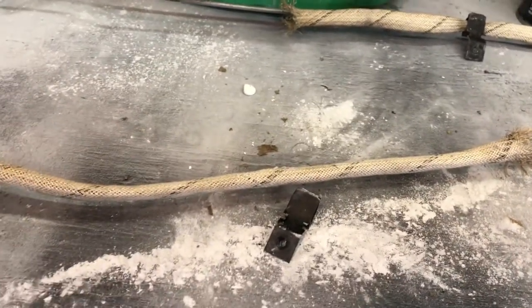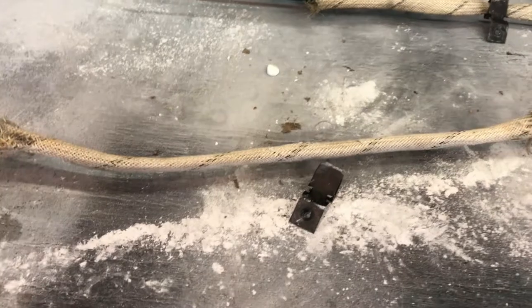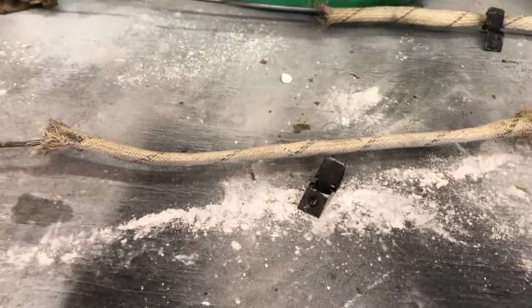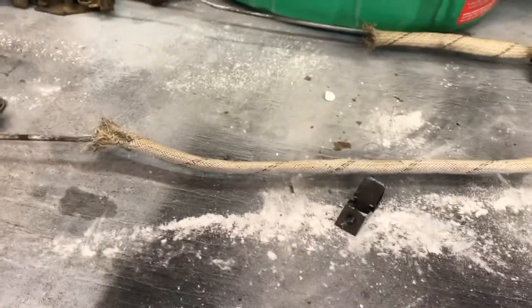Taking good pictures when things come apart, so you know where to put some of these pieces back, is really important — unless you're very familiar with the car. I happen to be very familiar with this generation of Camaros, but there you go.